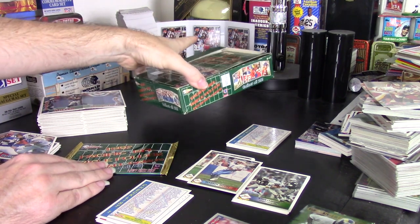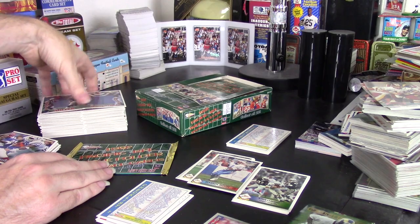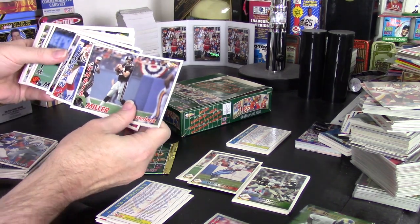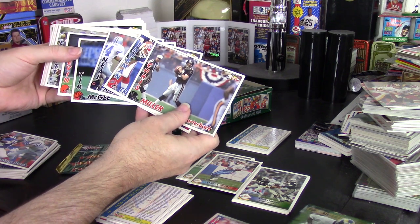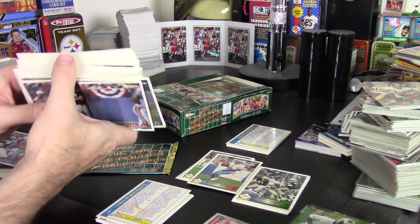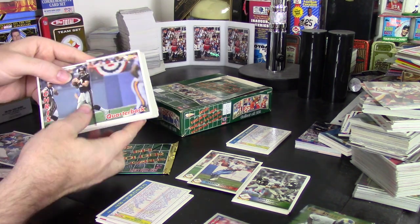Here you're going to get 36, because it's a 36-count box. And on top of that, it's a 28-card set — one card for every single team, covering the entire span of the leagues. There are only 28 cards in the set.